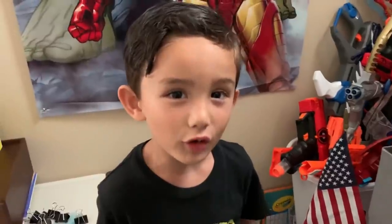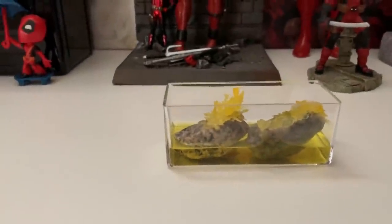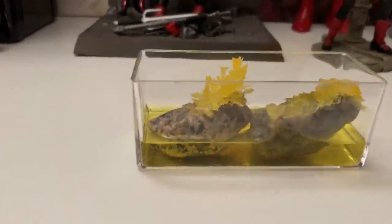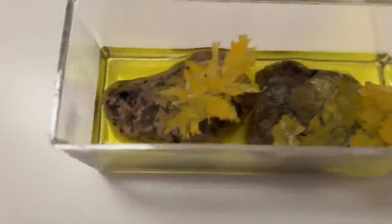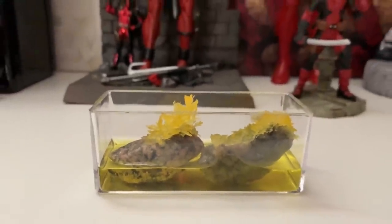It's day four and now we're going to see how the crystals are going. Wow, they've really grown! I can't wait to see what they're like in a few days. I find rocks like that sometimes. So cool.